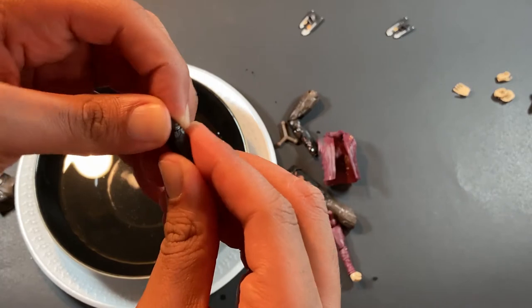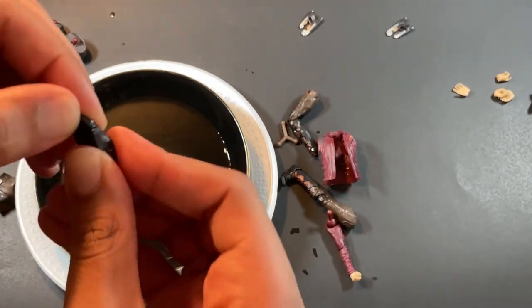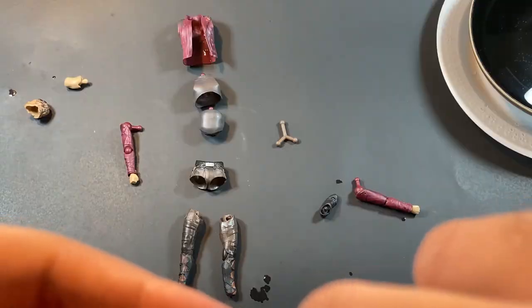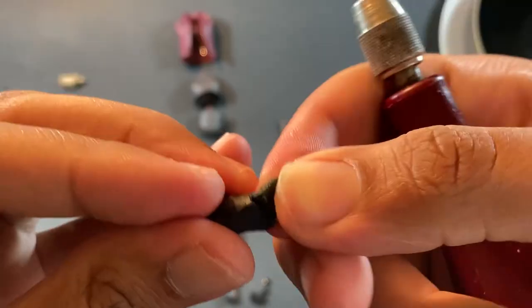For the toe joint, we're going to have to keep bending it and flexing it until it breaks apart and we're able to articulate it. As you can see, this toe joint is stuck. So we're going to have to take either an exacto knife or any type of blade, dig under the toe joint in order to articulate it and just bend it. And voila, we fixed it.